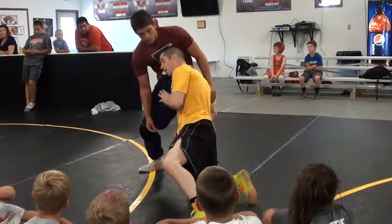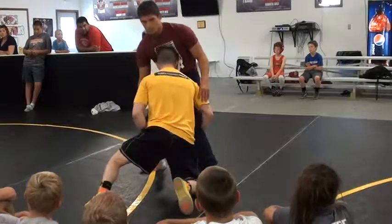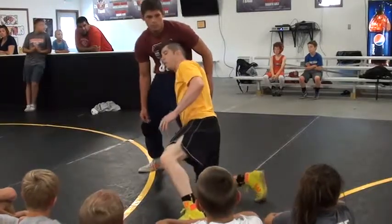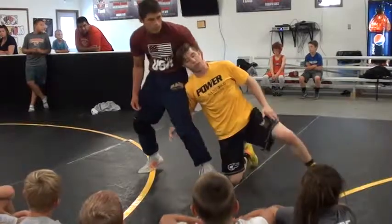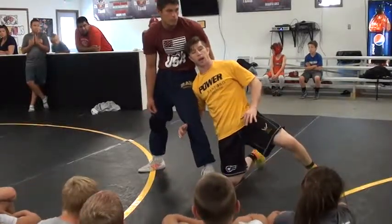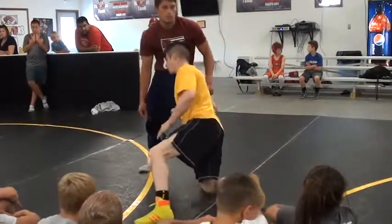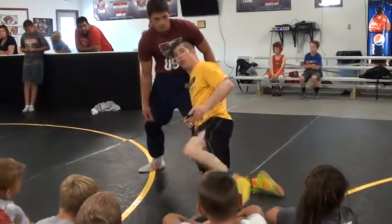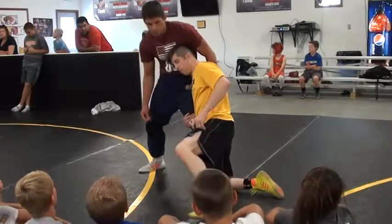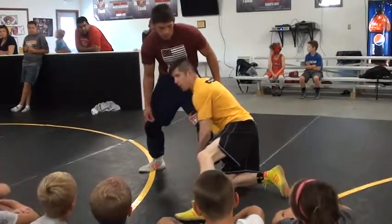I'm still kind of out in front of him, but I'm off to a good angle right here — not directly off to the side. I'm still kind of off in front a little bit, but I've got his knee. And the other thing: I'm not wrapping his knee and grabbing his ankle down here on this shot either.